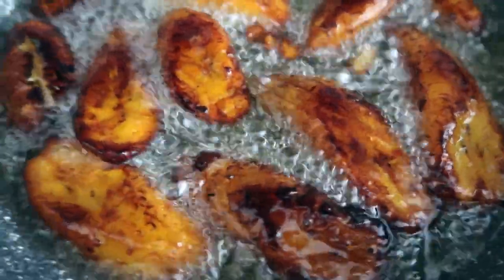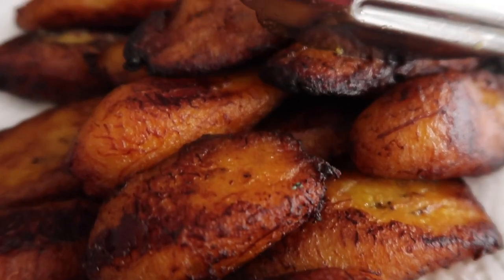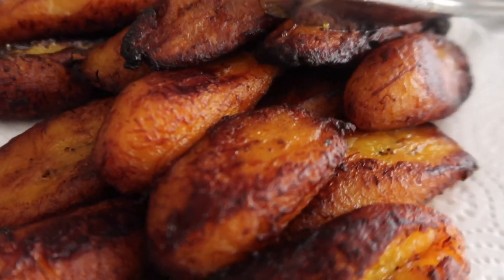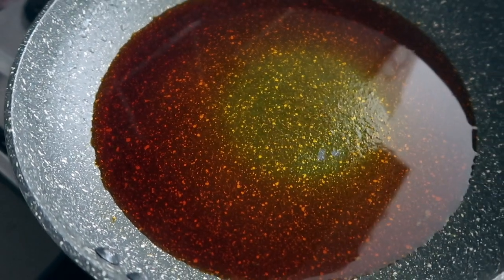This is what I mean by crunchy — it's not burnt, trust me. When you eat it you can hear the crunch crunch crunch, and that's where it's at! But if you don't like it like this, you don't have to make it that way — that's definitely fine.